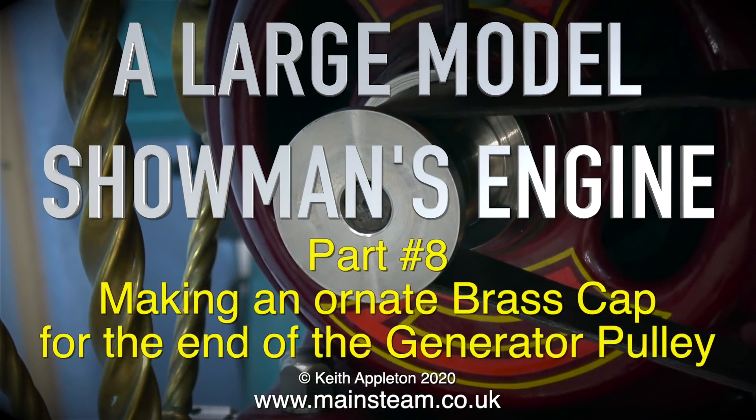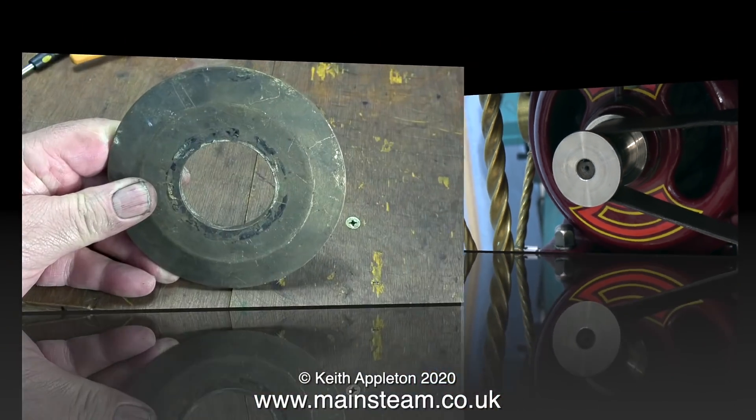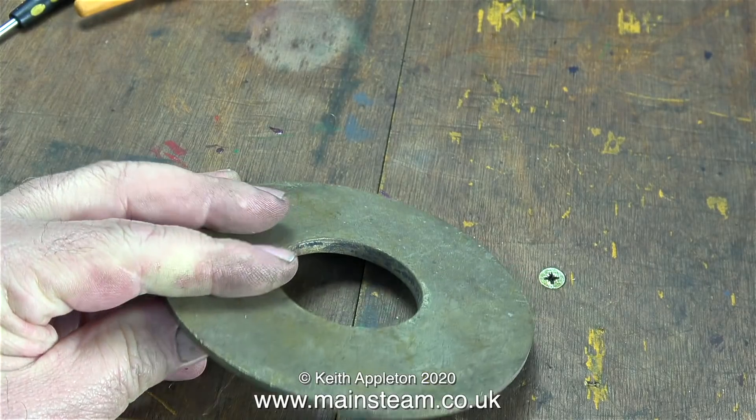Welcome to a large model showman's engine. This is part eight, making an ornate brass cap for the end of the generator pulley. The generator pulley is very well machined from what looks to be stainless steel, but it doesn't seem to fit in with the rest of the engine. I could paint the end of this pulley and then attempt to line it out, but instead I'm going to make an ornate cap that fits on the end.